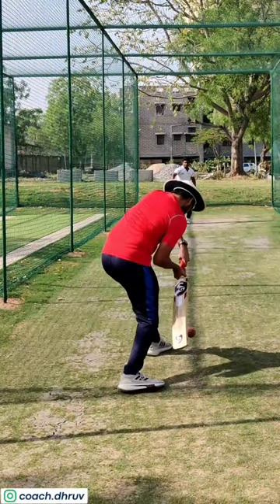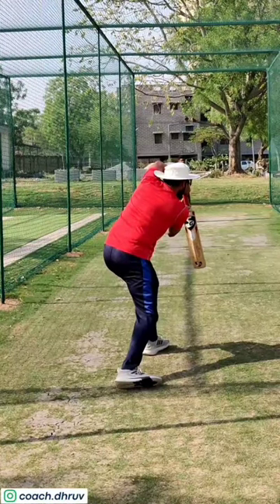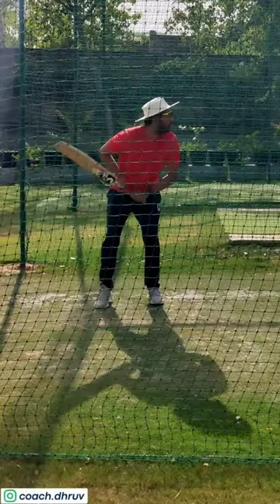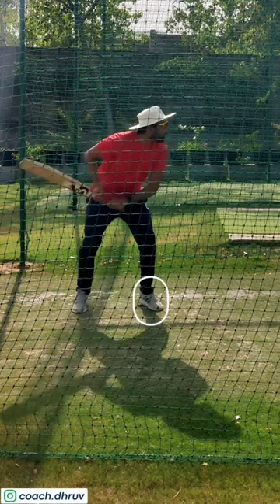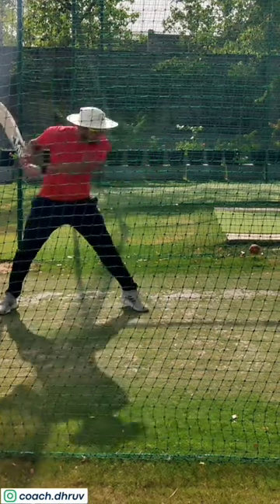In this case, I am already on top of the ball, so I adjust and I drive. Same thing you can notice on the back foot — here I go back and across. Ball release, I judge that it's a short ball. Front foot tap quickly on my back foot and boom.